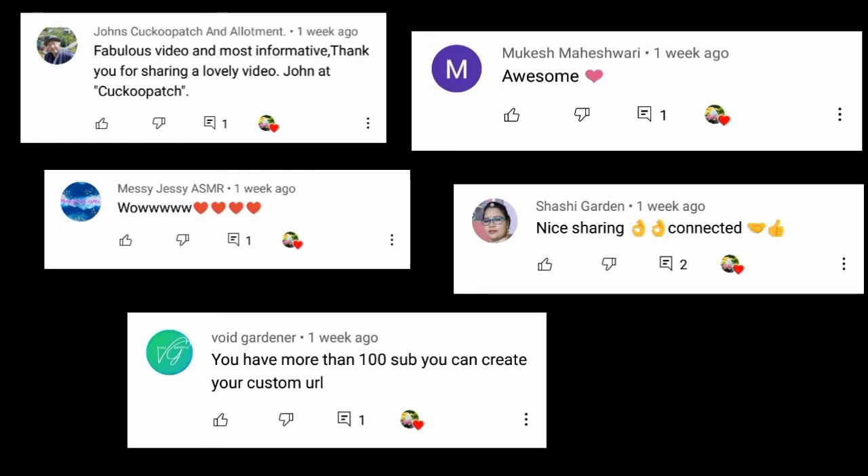Shout out to John's Cuckoo Patch and Allotment, Mukesh Mahishwari, Messi Jasi, Asma, Shashi Garden, and Void Gardener.